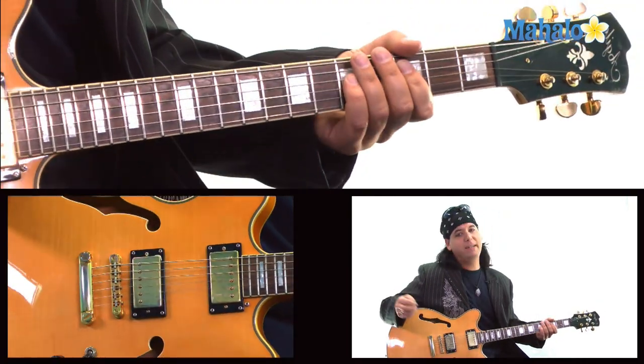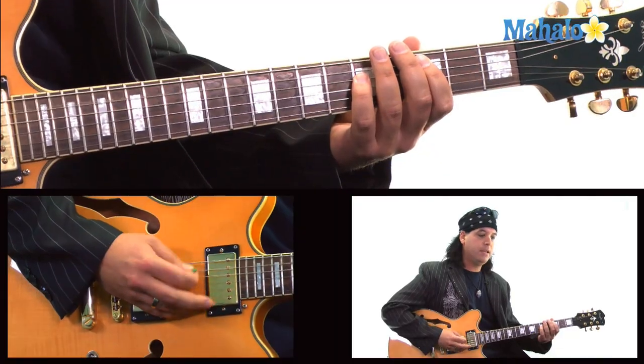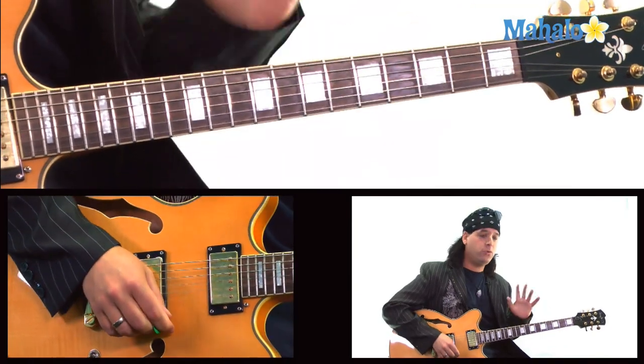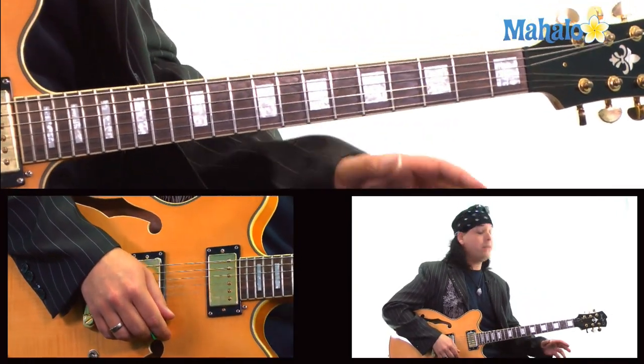Holy Diver — just a great classic song. I believe Killswitch Engage redid it and it's awesome. So it's got to be just a great song; I think a lot of players love it. Let's dive right in. This is a song where you're going to have these triplets, a lot of palm muting, but basic power chords — not too complicated as far as the chord structure.